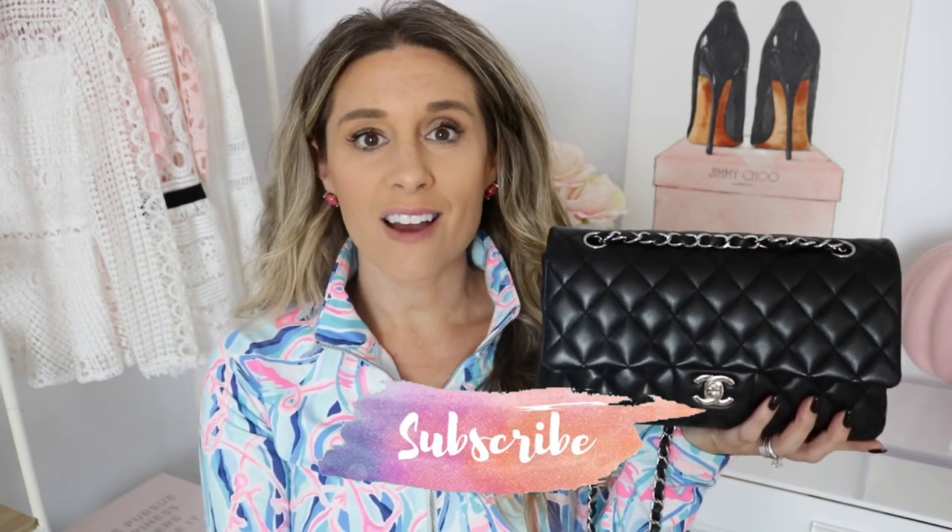I do a ton of luxury handbag videos. I do hauls, reviews, and comparisons. I do fashion and beauty — I do all kinds of things. I always like to say it's a smorgasbord here, so I like to do a little of everything. But for today's video we are going to focus on what's in my bag and how I organize this beauty.